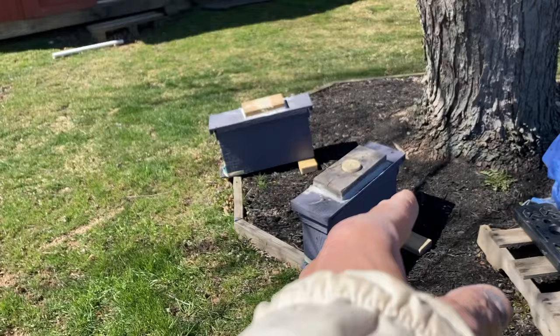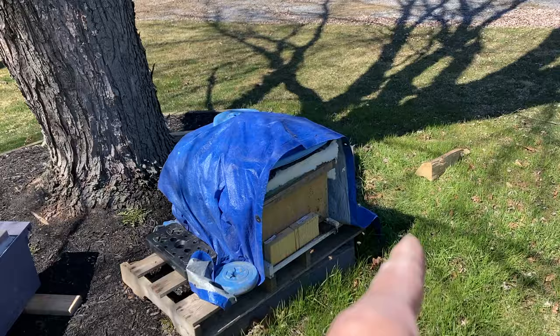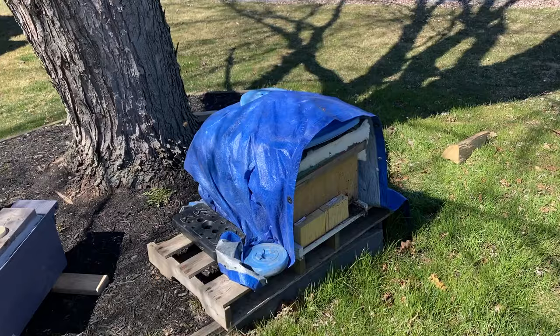My hope is I can pull off a couple of queen cells because I went back to my strongest hives again today and they're still building up like crazy. I pulled off some more frames of bees and I'm hoping to introduce a queen cell from here over to each of those splits, as long as I can get some from here. Just some background before I get in there so I don't have to do a ton of explanation.